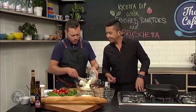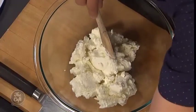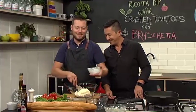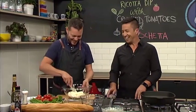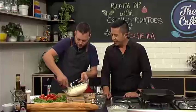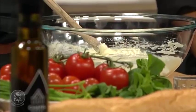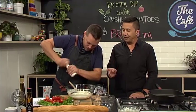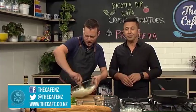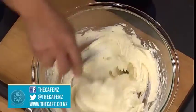Ricotta. So we've got some ricotta in there - it's just nice and soft and we're going to flavour it with cream cheese. So it's quite an Italian recipe, this. I'm going to do everything in Italian. That looks good - I'm just going to mix that through and then give that a good season. So we've got ricotta and cream cheese - the recipe, by the way, is at thecafe.co.nz. You can go back any time and look at all the other recipes we do. Welcome, thanks for watching.